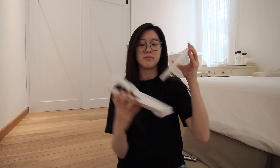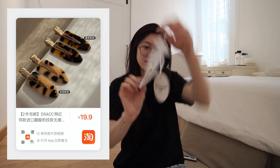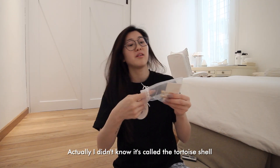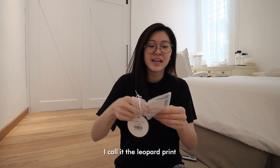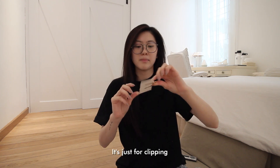This is the hair clips that I bought. I didn't know it's called tortoiseshell — I called it the leopard print and then my friend corrected me. Very cute. Gold is not really my thing but it's just for clipping, so it's fine.